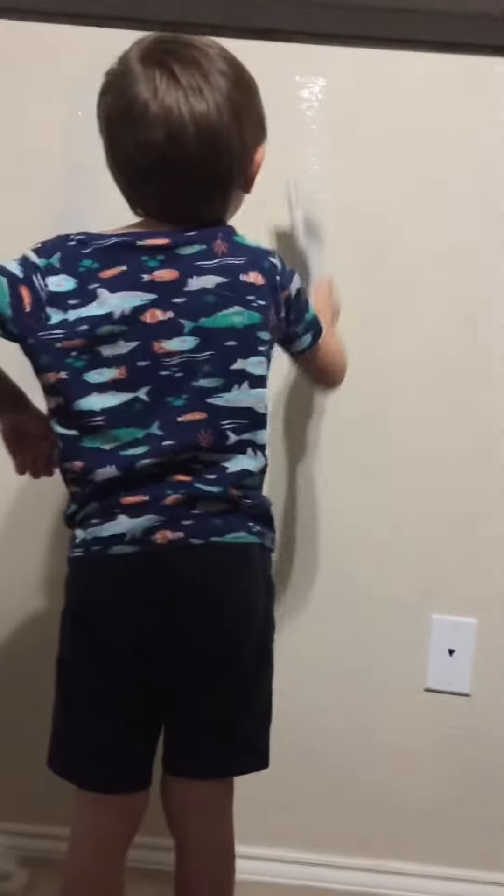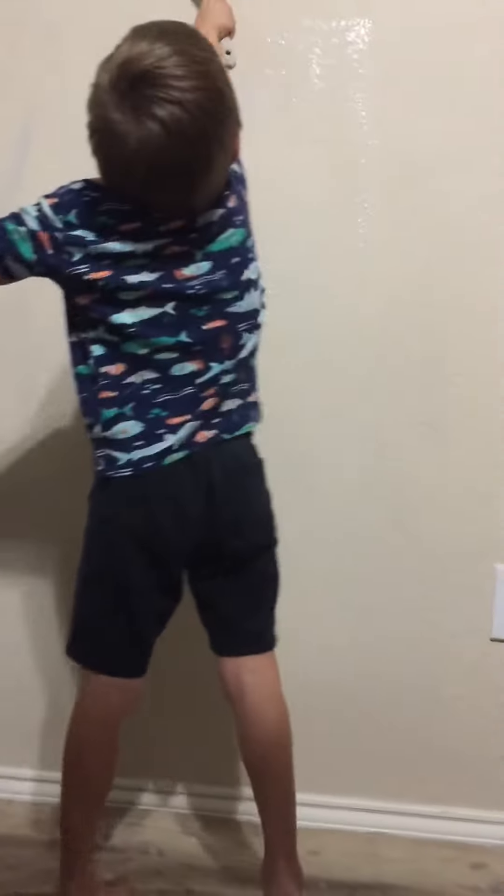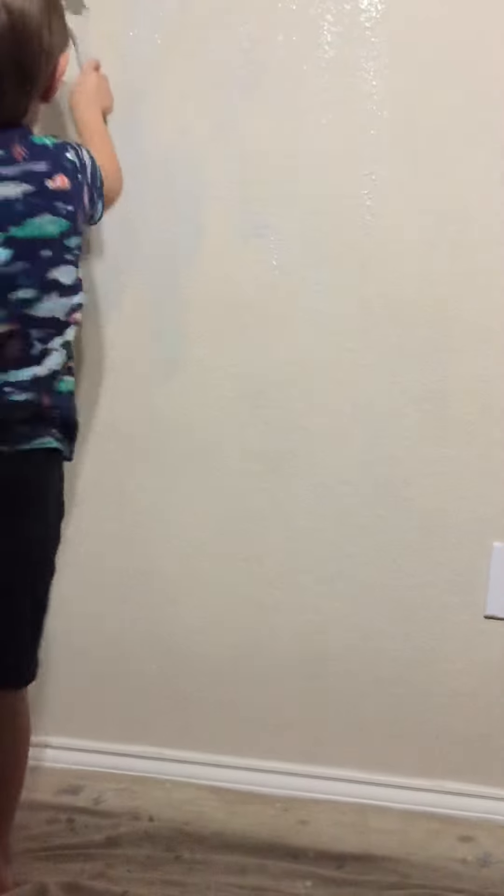Do the wall. Yes. Good. Looking good. Good job. No. Down. Up and down. Up and down only.